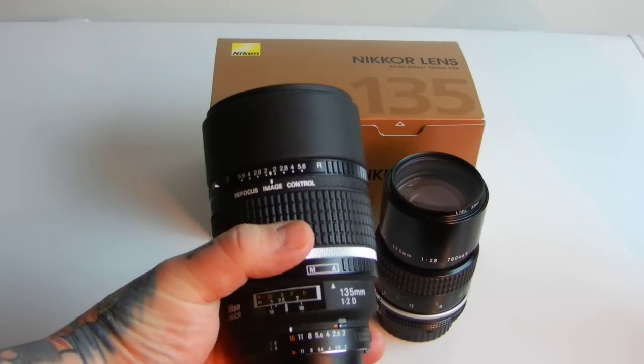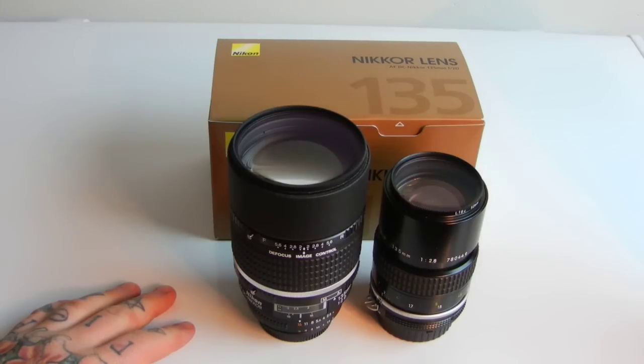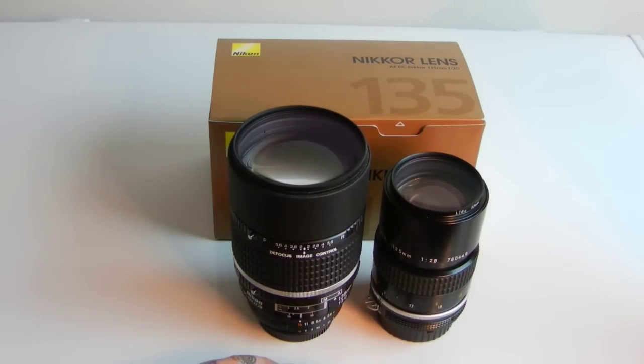Well, this is more expensive so it's got to be better — Shazam. No, folks, it ain't. For a hundred and thirty dollars — a hundred twenty bucks right here — versus one thousand three hundred dollars, there ain't one meaningful difference between the two.